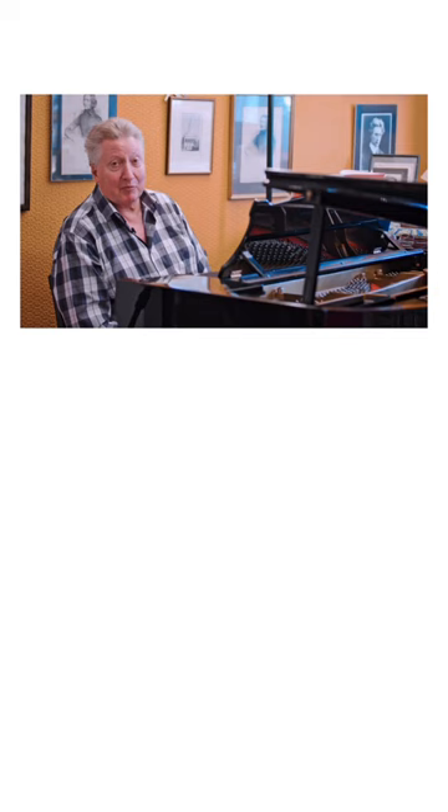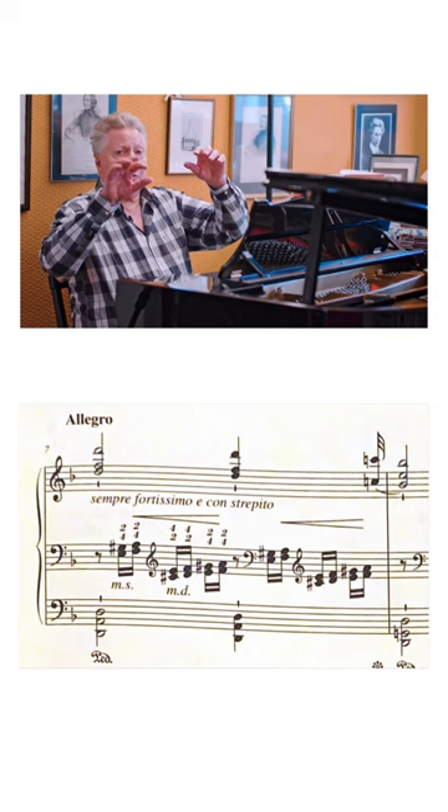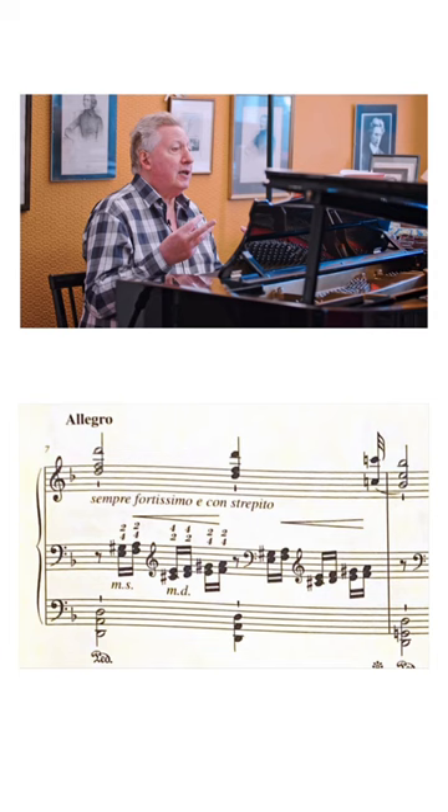The next passage Liszt writes fingering on — every time there's a change of harmony, the inner voices are played with alternative hands. That's just using the second finger and the fourth finger of each hand.